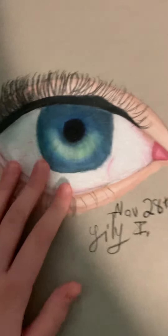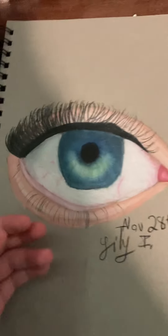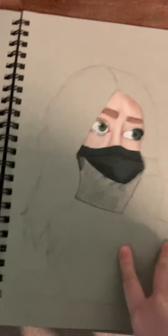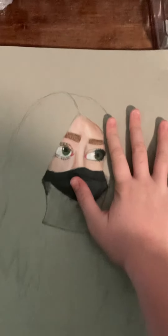Over here is an eye that I did on the 28th. It's not my favorite but I just kind of wanted to get it done. And right here it is December — this will be in the month series for December. I'm currently working on a person.